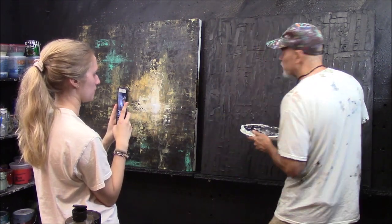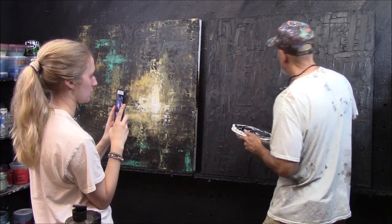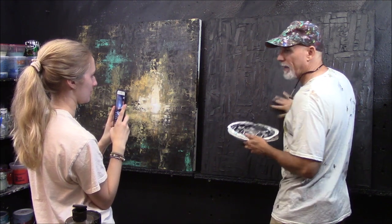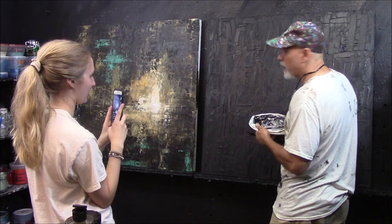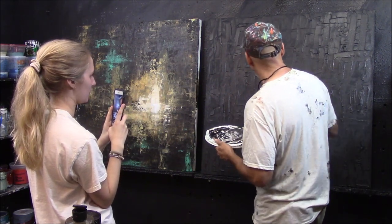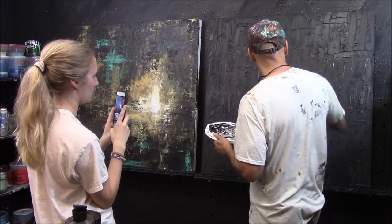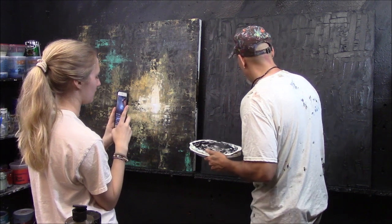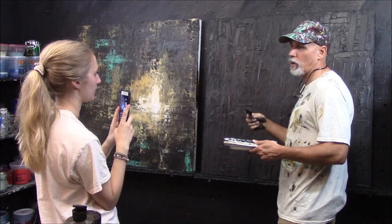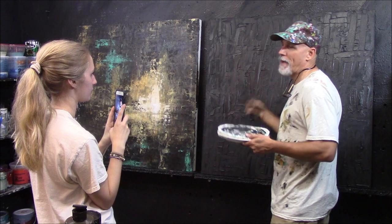I teach these classes and people are so scared to touch their canvas. You can't be scared, folks. Look — if I mess it up, you can fix it. That's the thing with acrylic: it dries, you go back over it, you fix it. The more times you go over your work, it'll just make it richer and better. I never do a one-pass painting — I never start and finish in one session in an hour or two.